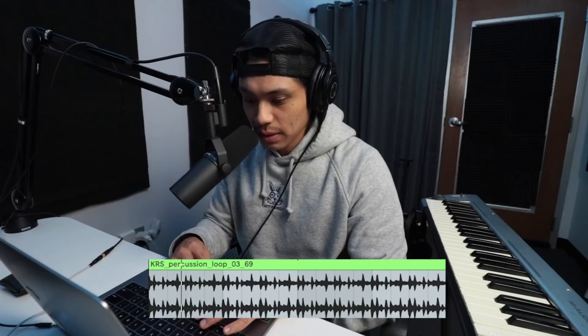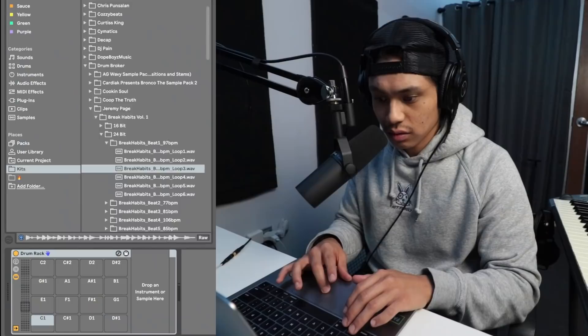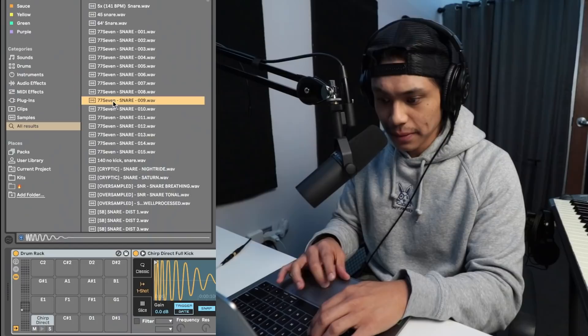Let's throw in some percussion first. Let's throw in a little drum loop. Let's layer that with our own drums. Layer that with a snare. Here are the drums that we just built.